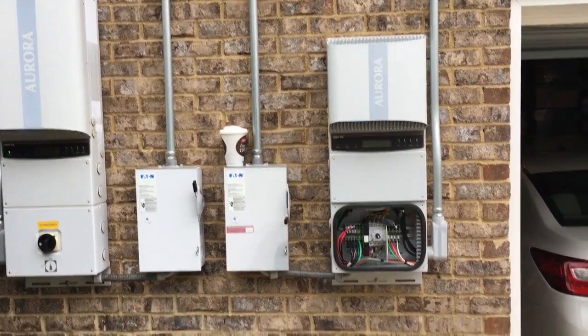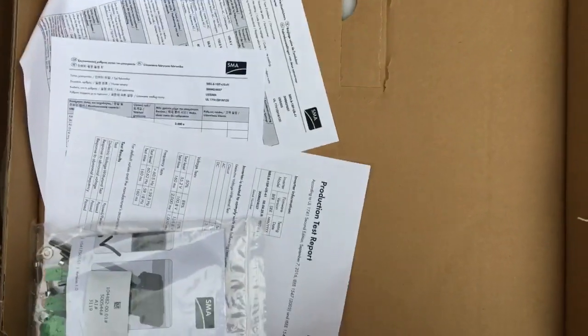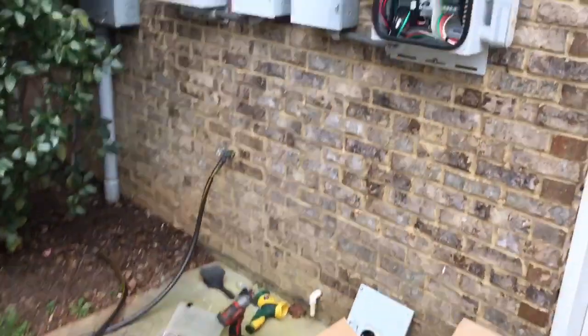There's no longer an Aurora PVI 3.6 OUTD-S available, so we're going to be putting in an SMA. This is the inverter I'm going to be installing in its place — it's an SMA, and it looks to be a good bit wider.